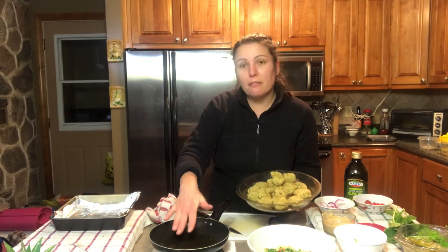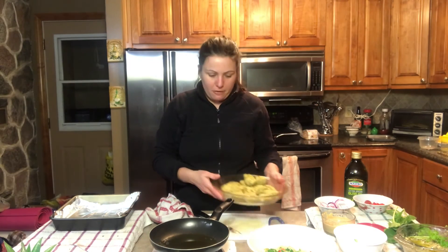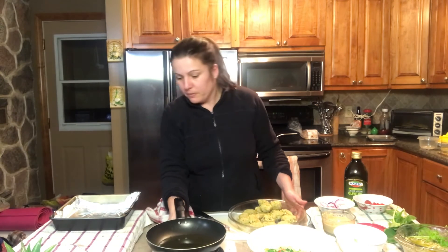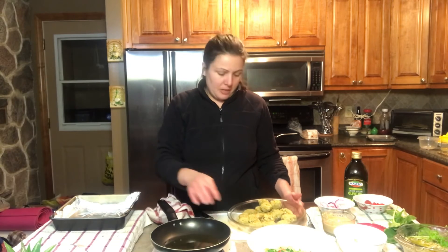Now I'm going to finish them off by lightly pan frying them so that we can get that nice golden finish on all of the falafels. I'm going to wait until the oil is at a nice temperature and then pan fry them.